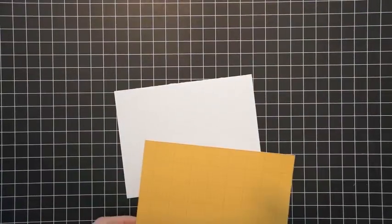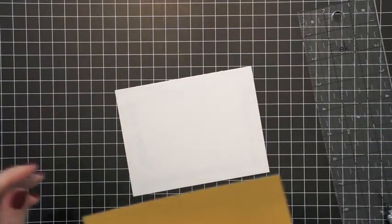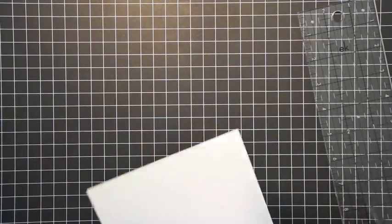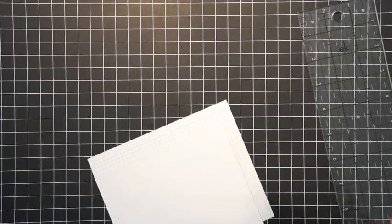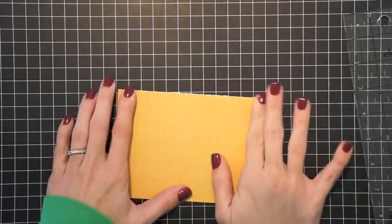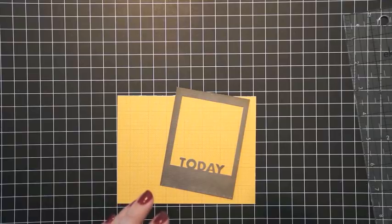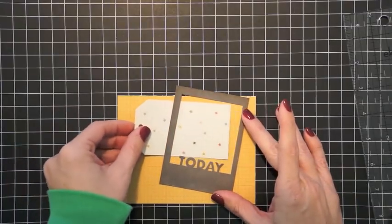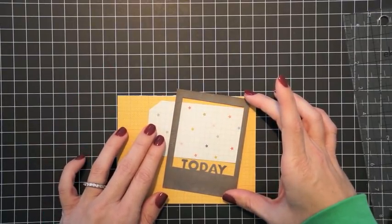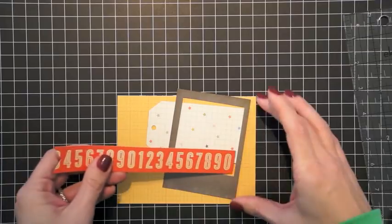Now I want to show you how easy it is to create a card using the same supplies you had out from the layout we just created. I'm using a plain cardstock card base and covering it with that yellow paper from Simple Stories — I wanted something with a very subtle pattern. I'm going to take another Instagram frame from that larger 12x12 die cut sheet, making this a birthday card since we just did a birthday layout. Here is the tag I had originally die cut for the layout — I'm now going to use it on this card.